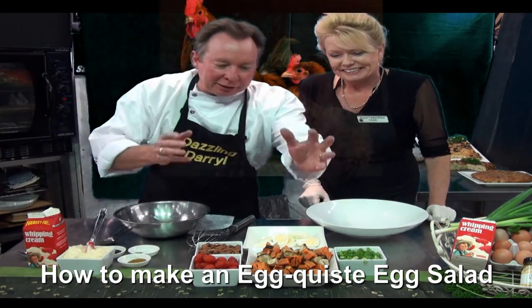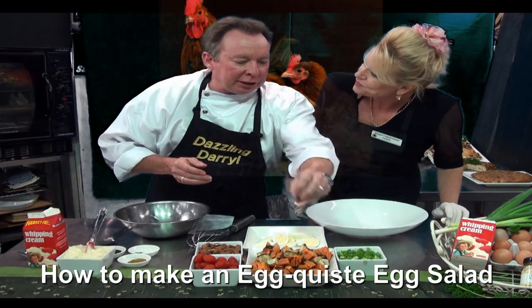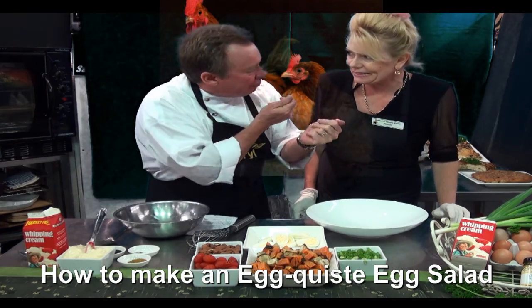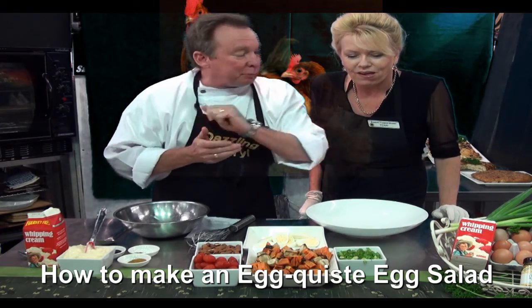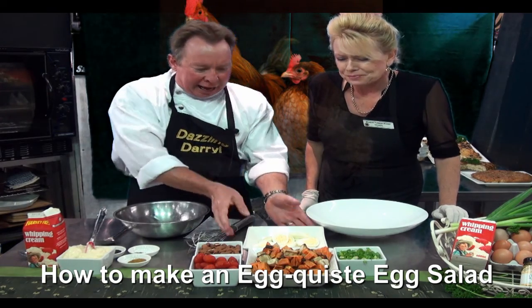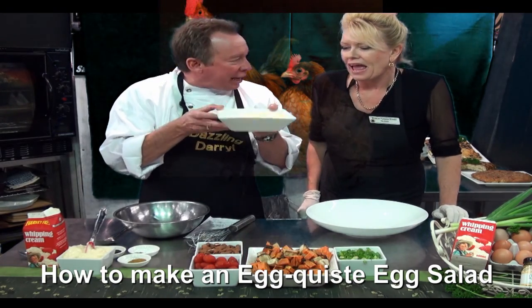We've got some sweet potato here — the orange sweet potato and the white sweet potato — a mixture of both so you've got some nice aromatic flavours. A cup of spring onions, grape tomatoes for sweetness, and roasted almonds, and our free range eggs.